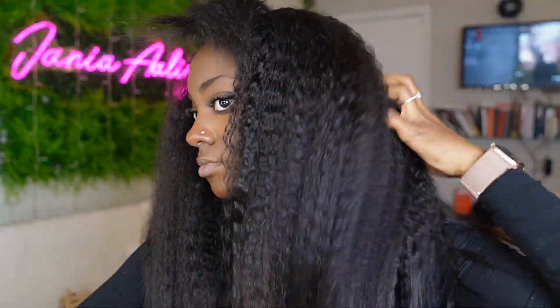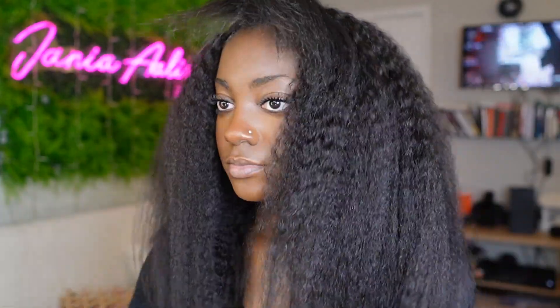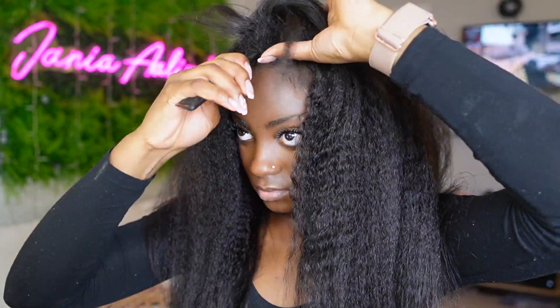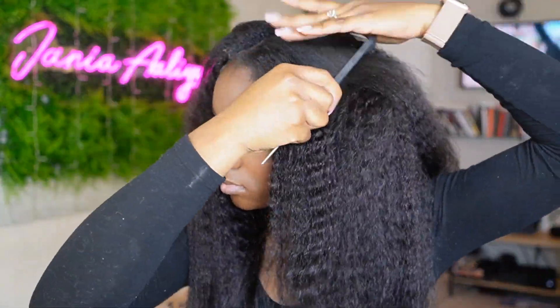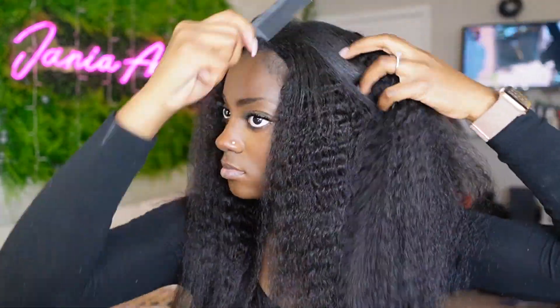From there I went through and brushed out the kinky straight, because I knew it was going to give me a very natural flexi rod look. In order to have smooth-looking curls you have to first brush them out. Then I went ahead and parted out my middle part, separated my hair into two sections — I don't need more than that because I'm going to do big parts and I'm not going to use that many flexi rods.